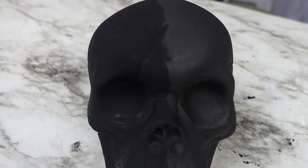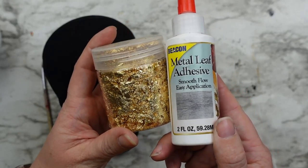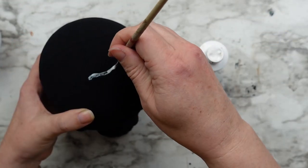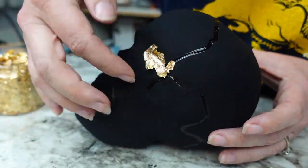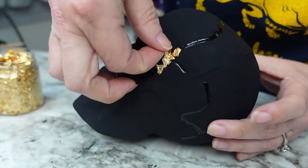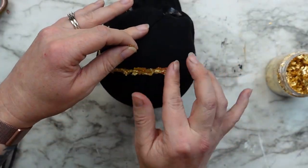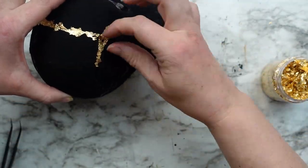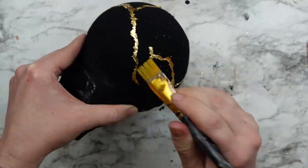Now that we saw how dark this paint is, I painted the whole skull in the Black 3.0 and I want to add some gold leaf to bring out the details. I applied the adhesive with my detail paintbrush and let that get tacky for about 30 minutes. Then I applied my gold leaf flakes. It's going to look a little bit messy at first, but wait until you're completely done adding the gold leaf, then wipe off all of the excess gold leaf with a paintbrush.